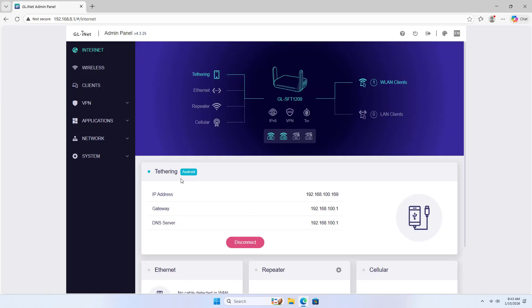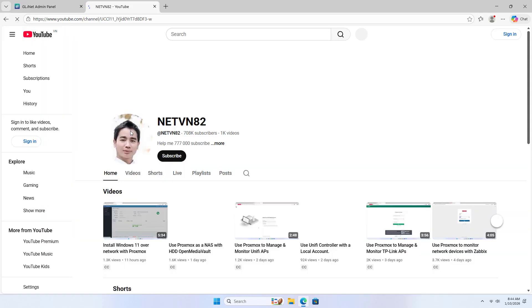Tethering. Connected. Above is a solution for using private internet on trips or in public places.